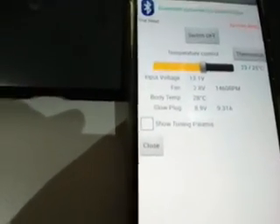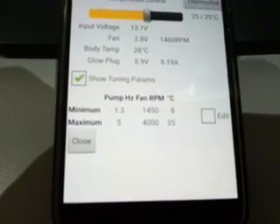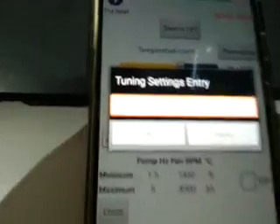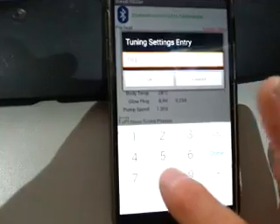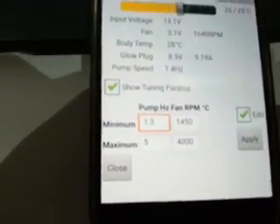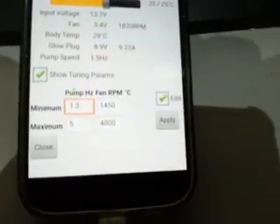Show tuning parameters - click that here. You can see the normal tuning parameters for minimum and maximum pump and RPMs for the fan. If we click on Edit, we now have an entry screen where we can enter our password. I've just chosen to make it the same as always: 1688. There we go - okay. They now change to edit fields, and if we choose to, we can go in and click on the value, type in the new value, and when happy with all that, hit the Apply key and the new values will be sent to the heater.